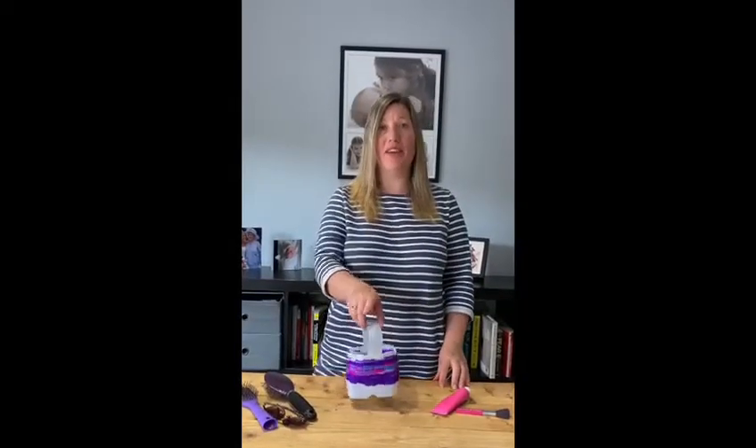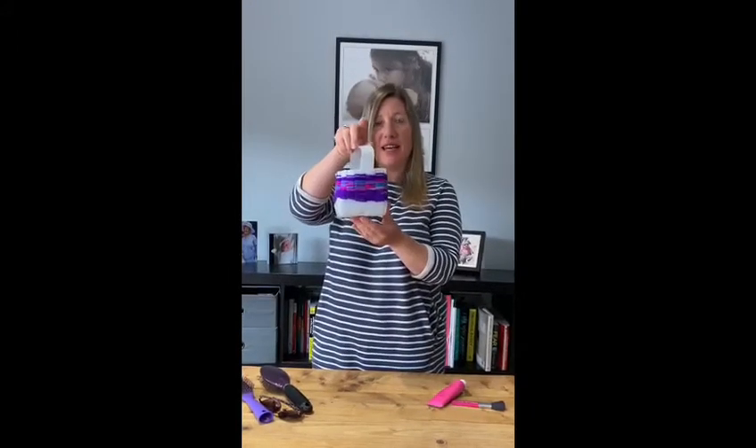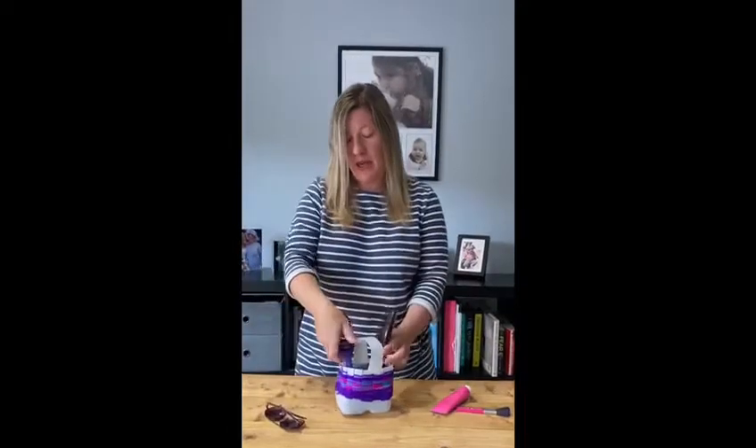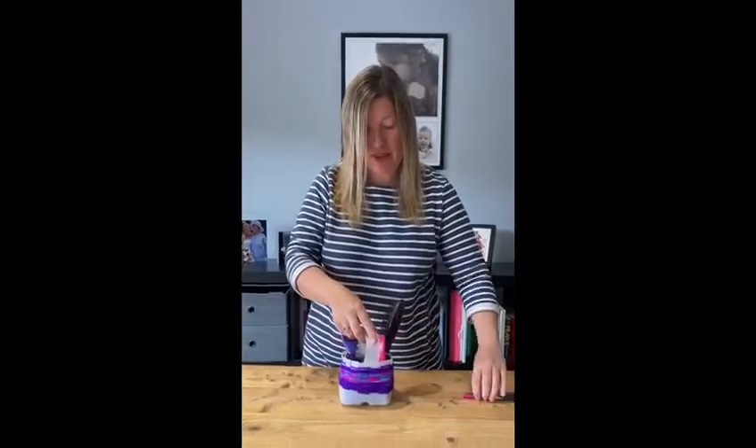Hi everybody, so today I thought we could have a go at doing some weaving using a recycled milk bottle to make a nice little container for some storage in your bedroom or bathroom and just pop in some of your favourite things.